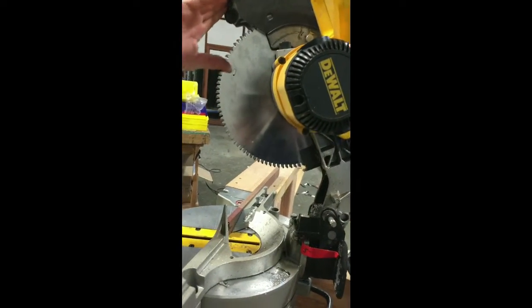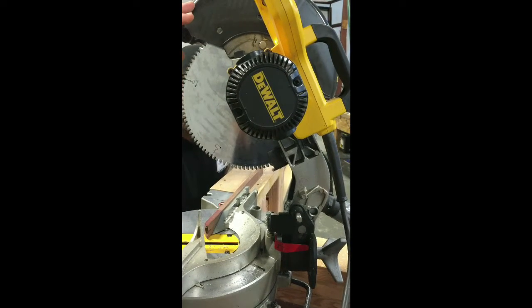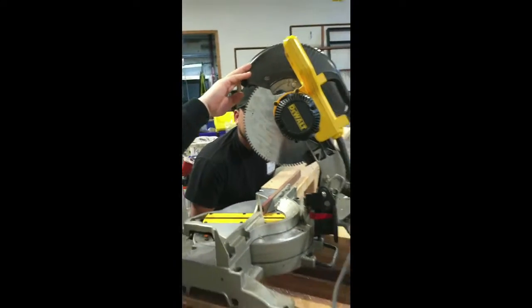See the rake of the blade? It's a zero rake, so the blade has no hook. And that really helps with aluminum.